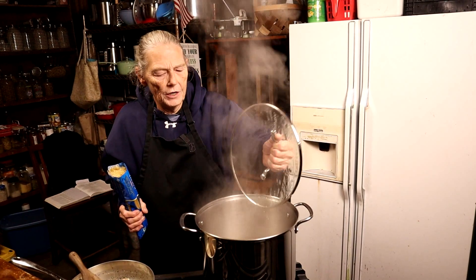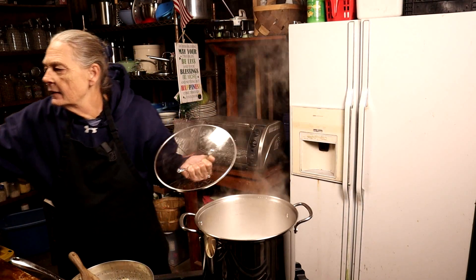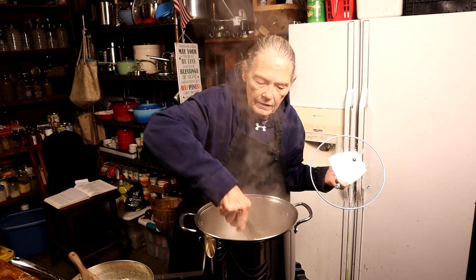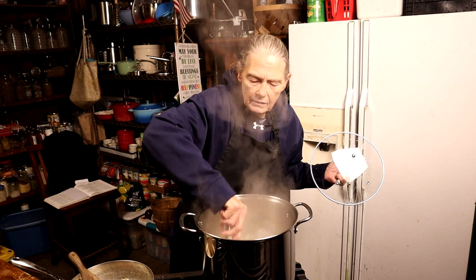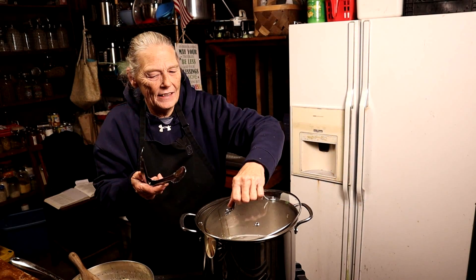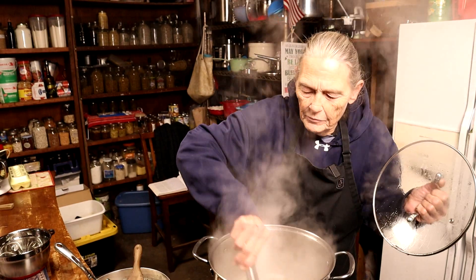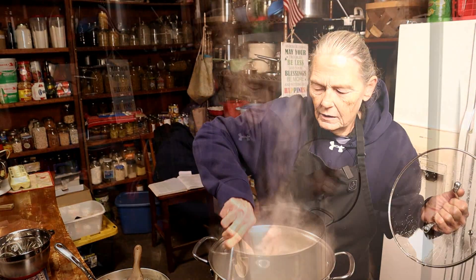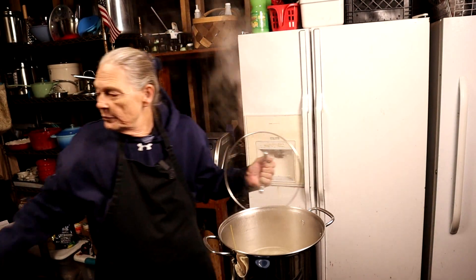Now my water is boiling, so I'm dropping the whole pound of pasta in. Wiggle it around so it doesn't stick — nobody likes sticky clumpy pasta. Sit the lid askew so it can still vent, otherwise you'll bubble over. Keep moving that pasta around in there as it cooks.